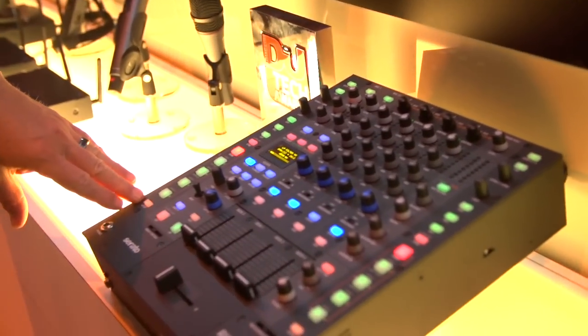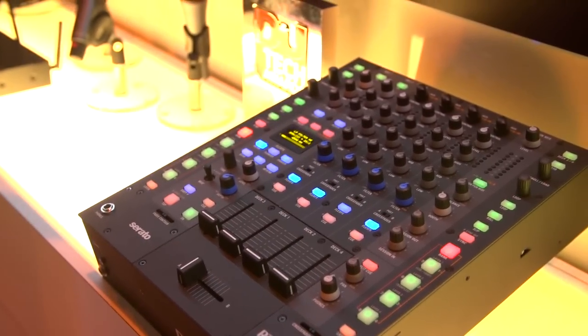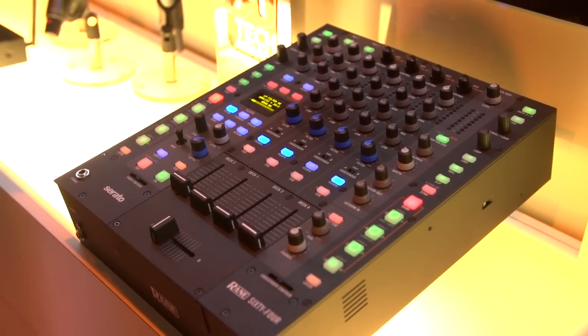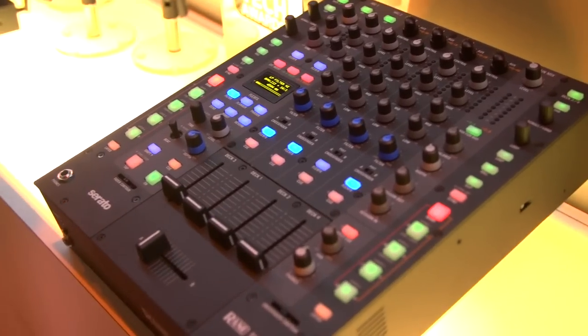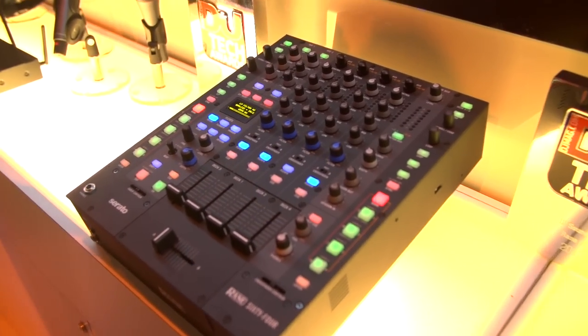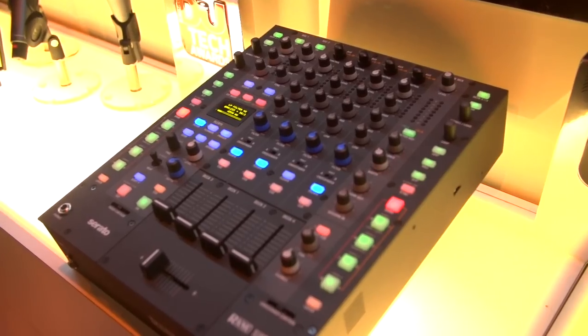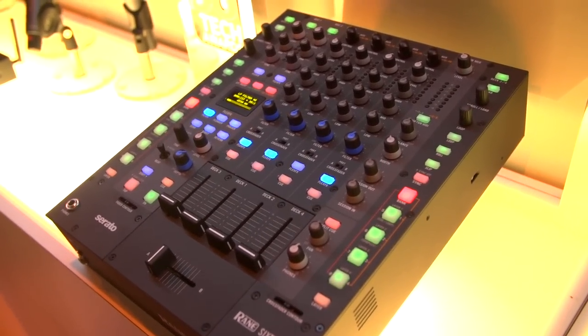It also has a full range of controls, so you've got controls for cue points, loops, and loading your tracks. All the controls on the mixer, including the rotary controls, are all MIDI mappable. So if you've got a channel bank you're not using, you can MIDI assign those controls to software rather than hardware — a lot of versatility with the mixer.